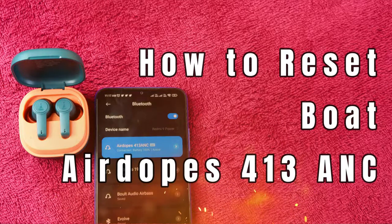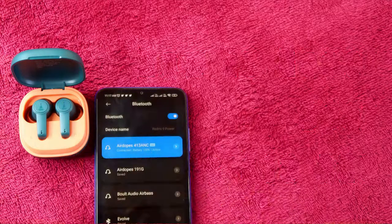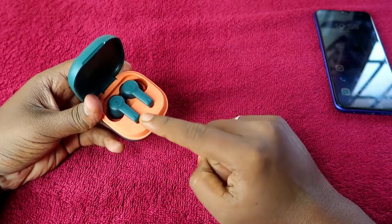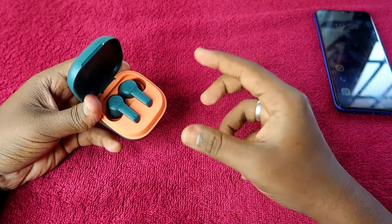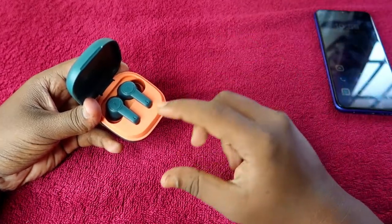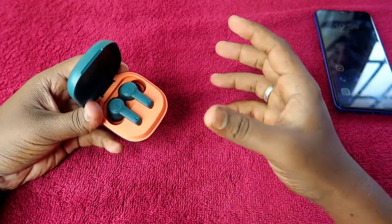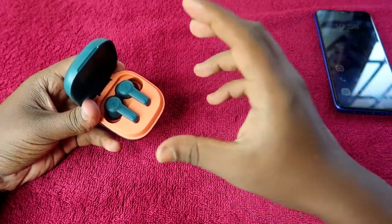In case you are having this earbud and having a problem like you can't pair both the earbuds together, or you are hearing audio only in a single earbud — whether it's the left or right — if you are facing that issue, you can solve it using the reset process.